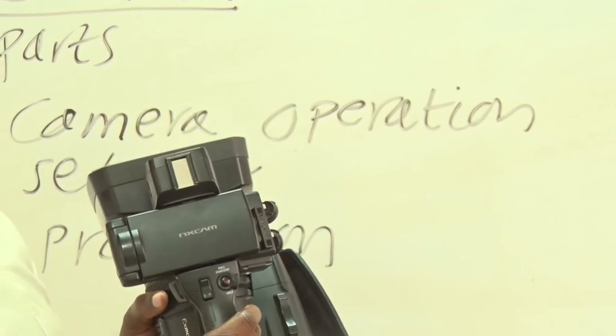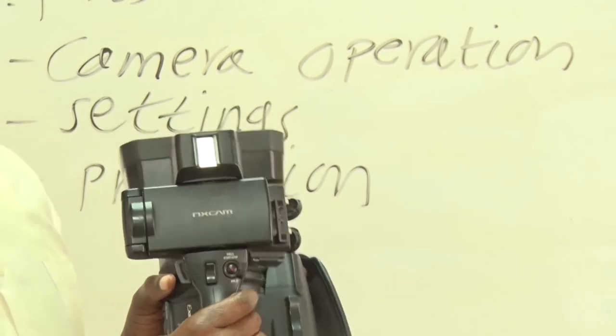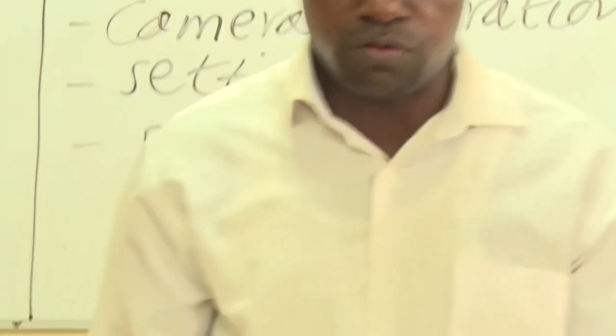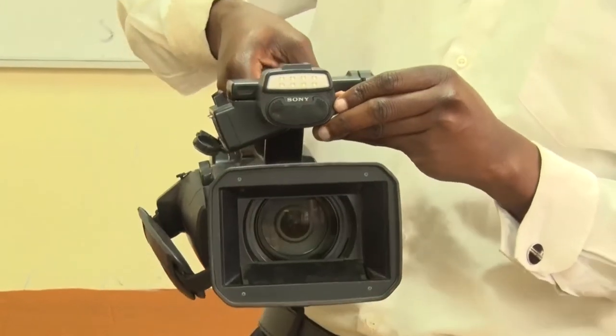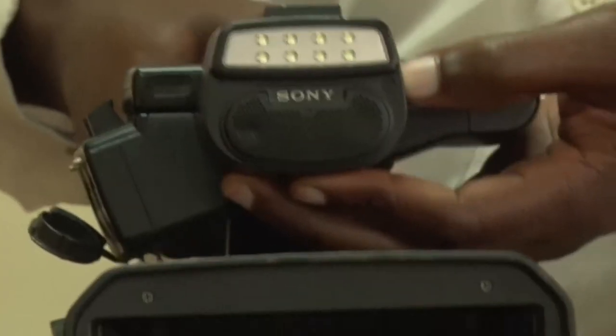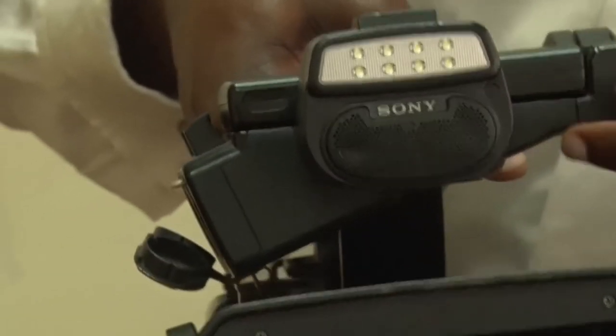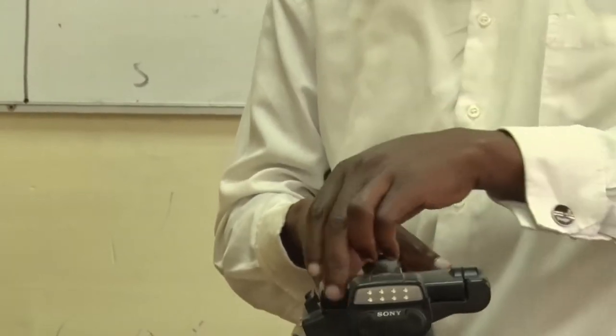If you are operating in a dark room or in the evening and you want to use the light, it is at the front of the camera. You can switch on the light to increase the sensitivity of the camera to the subject, or switch it off if you have sufficient light. There are also speakers here normally used for monitoring the captured audio.